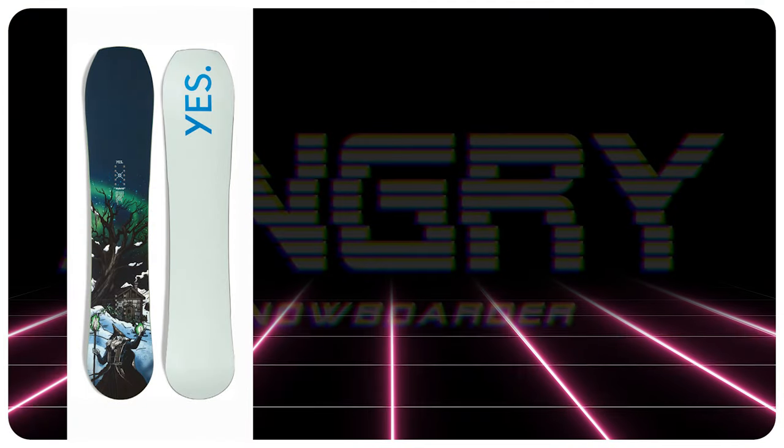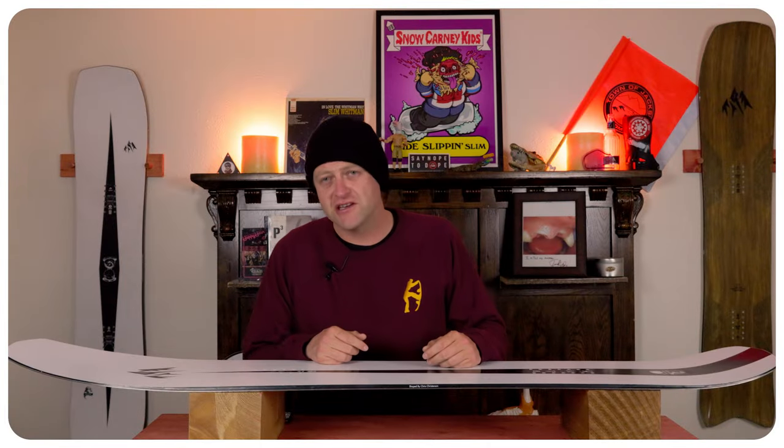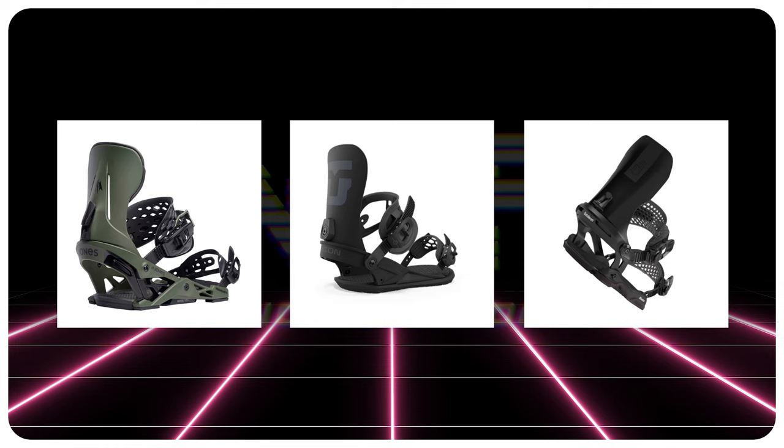Comparable boards: the Yes Hybrid, the Capita Navigator, and the Nerd Superposition. Binding recommendations: the Jones Mercury, the Union Strata, and the Battalion Blaster Asim.